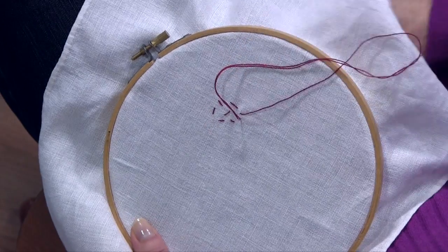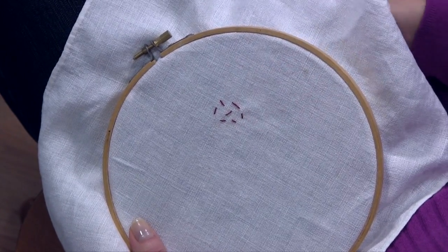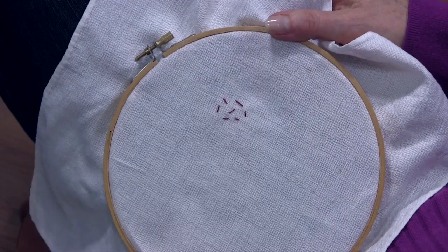Take one over here. And then when you're done you just finish to the back and you put your knot in the back of it. And that's your seed stitch.